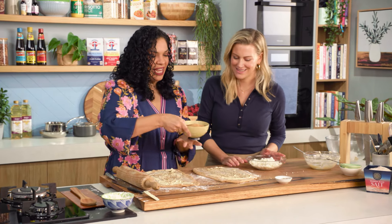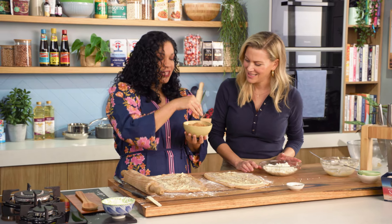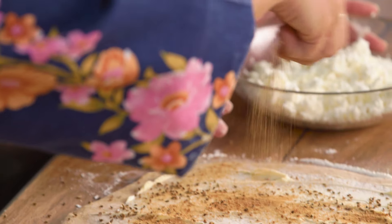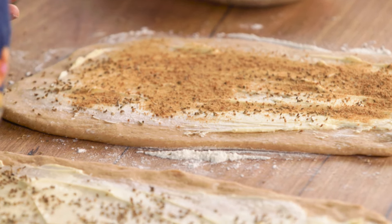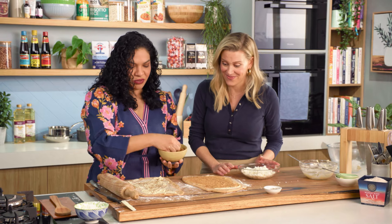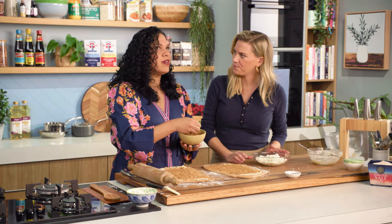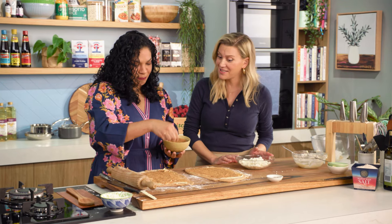And then we're gonna go over it with panela, or grated sugar cane — it's also called rapadura sugar. It just imparts so many beautiful molasses-like aromas; it's so complex. I really love it because it's less refined — it's a lot more natural. You could also use brown sugar, though it won't be exactly the same, or even coconut sugar, which works here as well and is readily available these days.